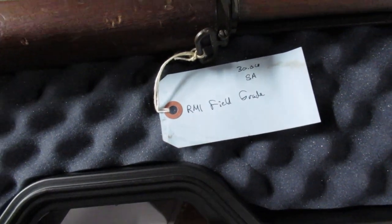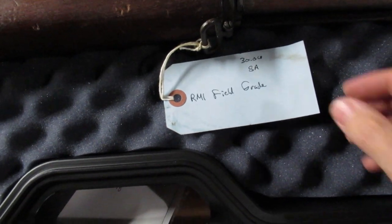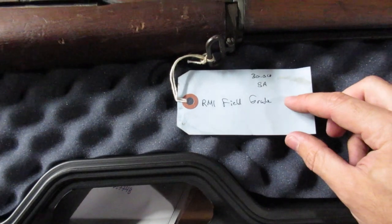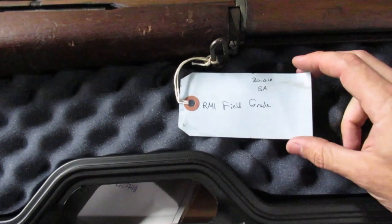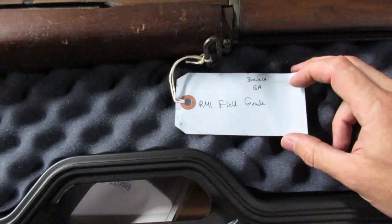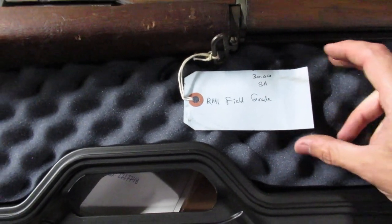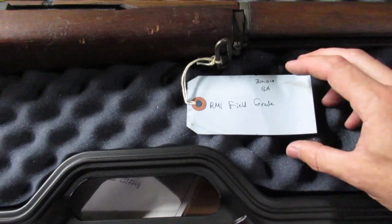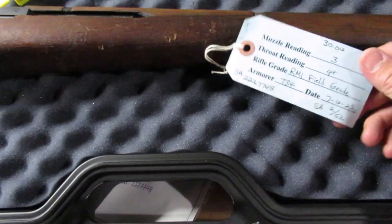Reading the tag they provide: it's a field grade in 30-06, because they are offering some in 308 now. It's a Springfield Armory — they usually charge more for those and batch out the Winchesters and the International Harvesters separately.